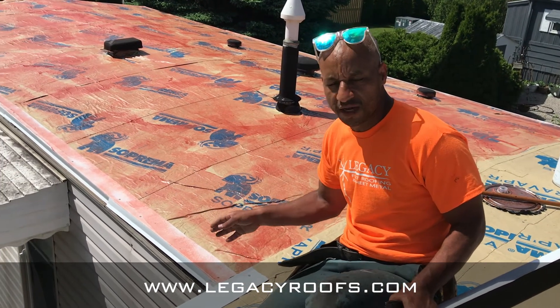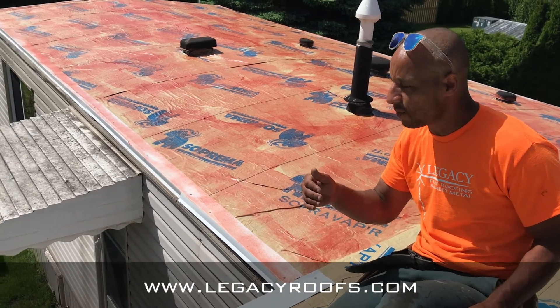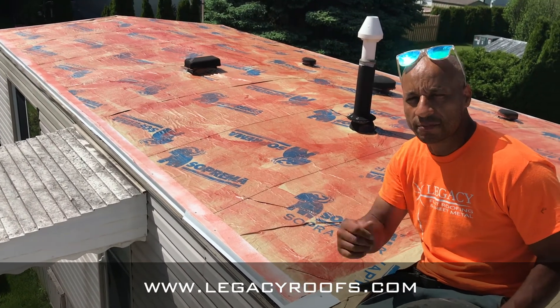So there you go. We need to finish installing the metal flashing and priming. We'll show you what installing the cap sheet looks like.